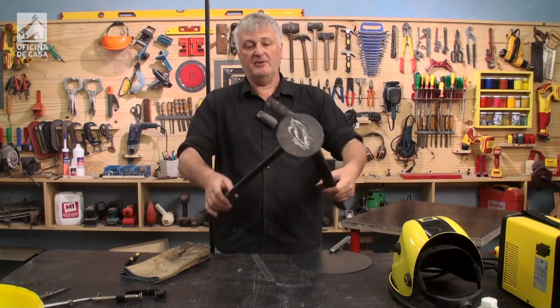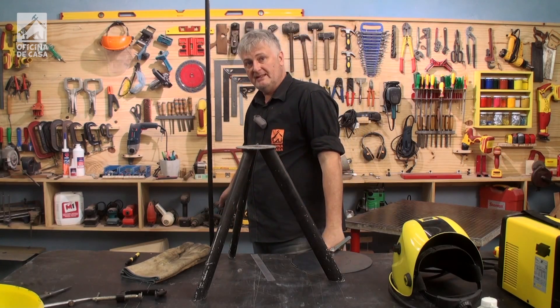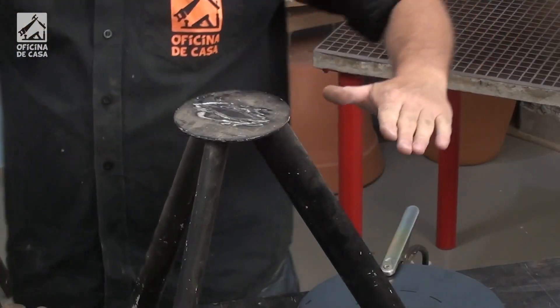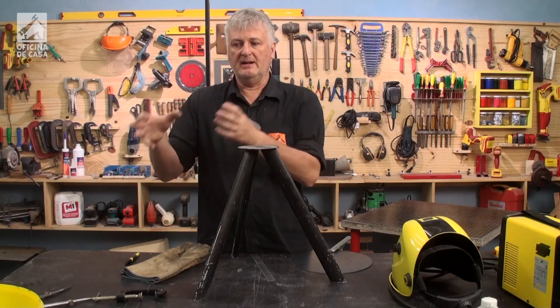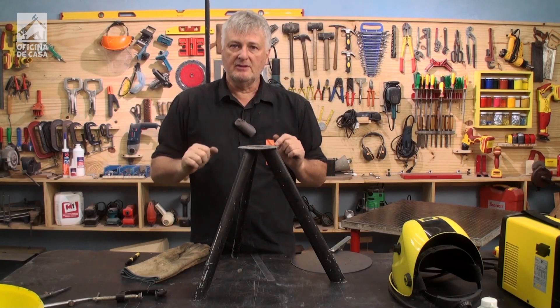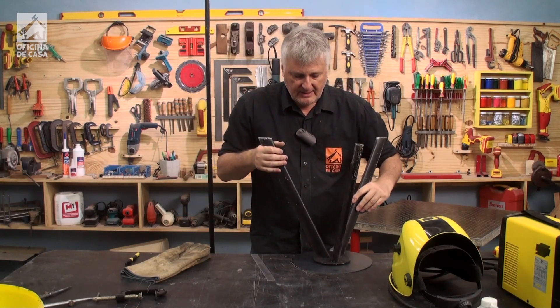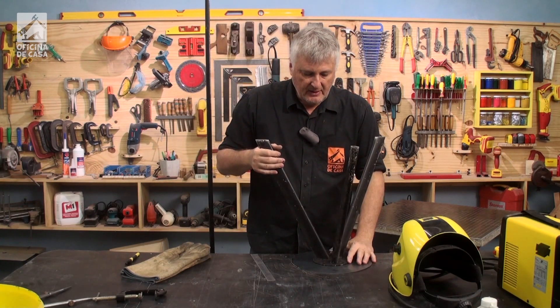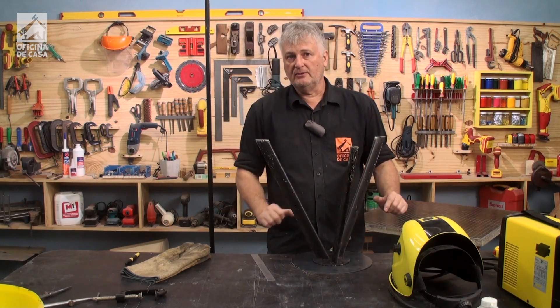So I'm going to take advantage of this tripod, which is the base of the pedestal. I cut the tube and I'm going to expand the metal plate here on top to be able to embed it in the cement. I'm going to start by widening this plate. I'm going to use a welding machine, so it's easier and I'll have the structure ready.